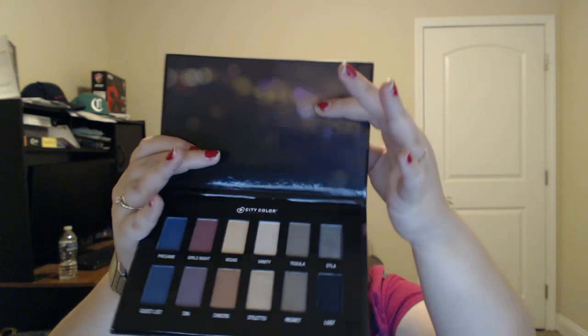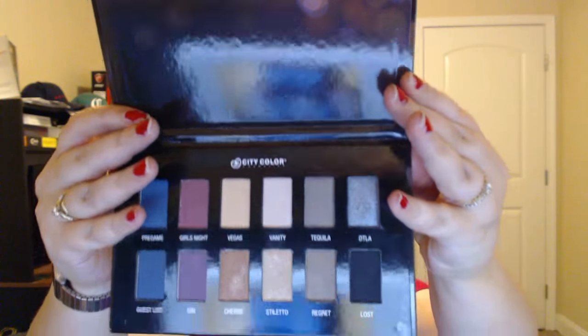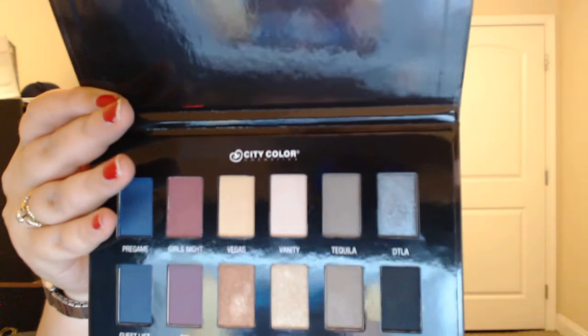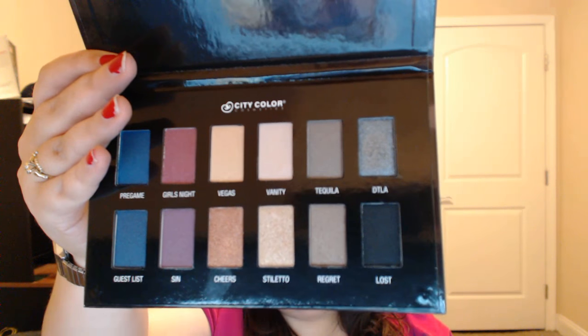Getting back to the palette — this is the outer packaging, it is cardboard and it has a lights design. This is the back. When you open it up, it does not have a mirror, so that's the only downside, but it is very sturdy and has very beautiful colors. The theme is very nice as well.